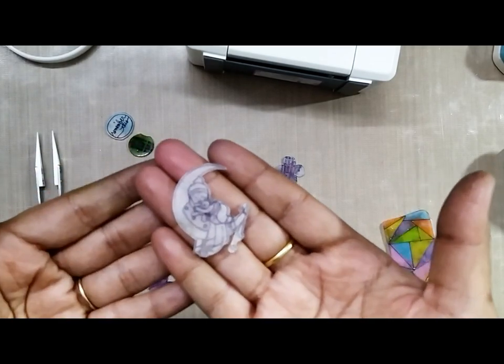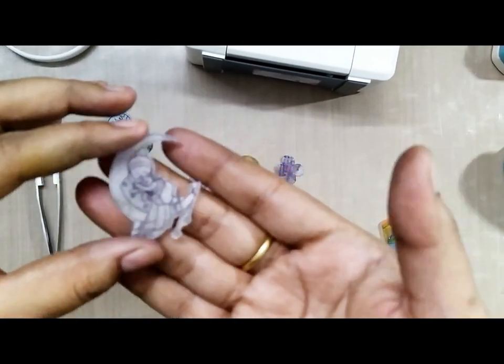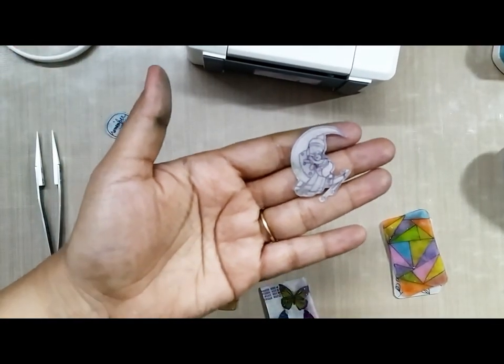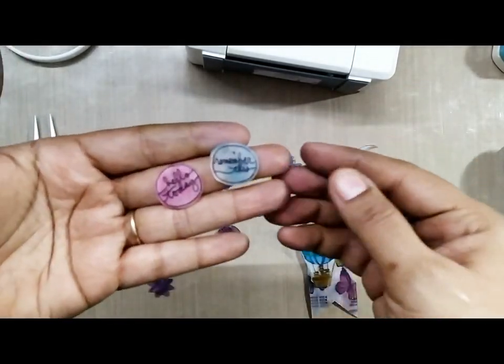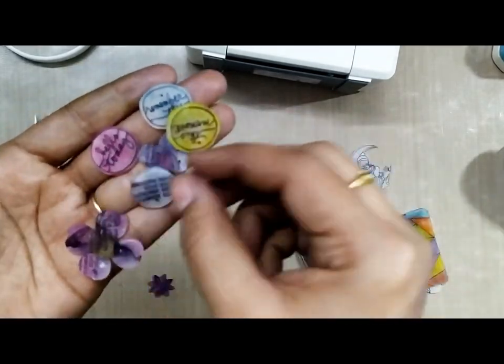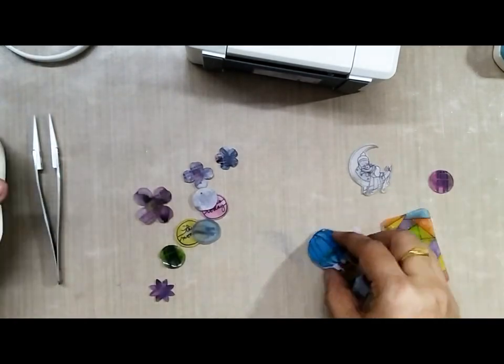Here are all the embellishments that I made for the bookmark and the keychain — I really adored this little fella over here. I couldn't punch a hole through it so I'll have to use it as an embellishment, but it is very dear to my heart. Check out the post to see what I made using these embellishments.